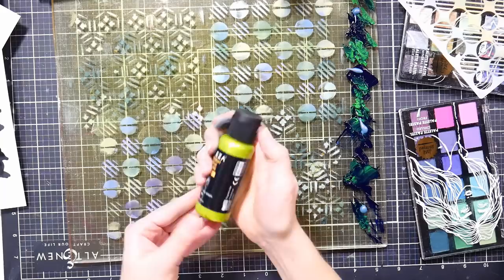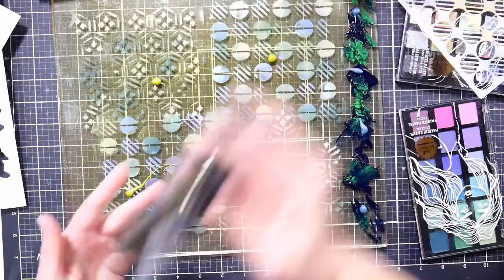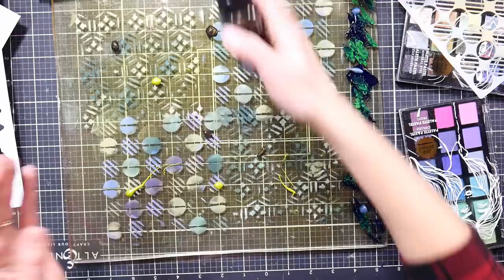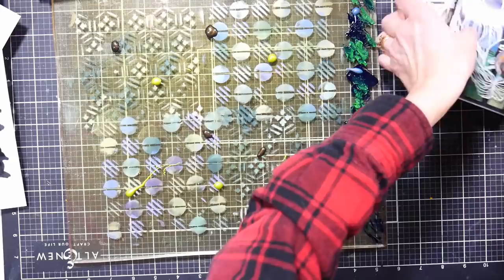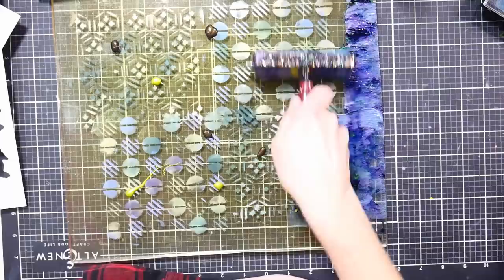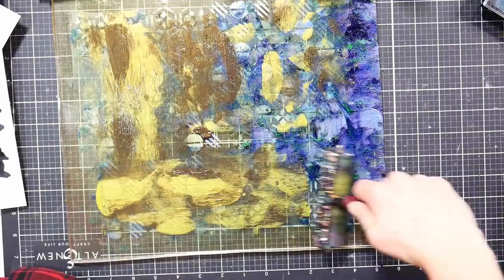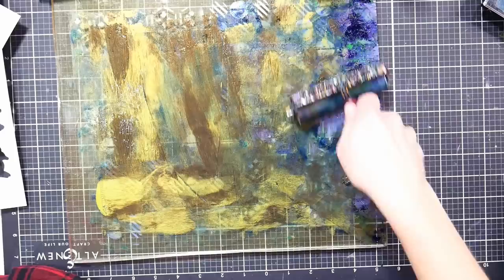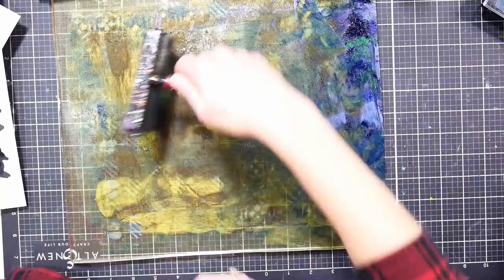Now I'm going to use some iridescent acrylic — this is by Arteza. I'm going to take some of this green and a few drops of that around. I've also got this color called Fancy Black, which has green undertones, so that would be kind of cool too. I also have this Playful Pink — I'll hold off on that. I'm going to move these out of the way and just go like this to mix up that gouache. Look at those undertones, isn't that pretty?